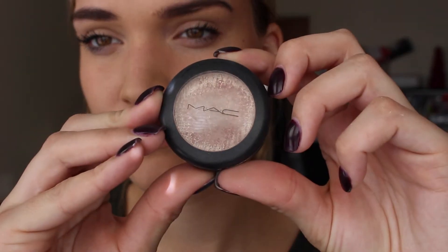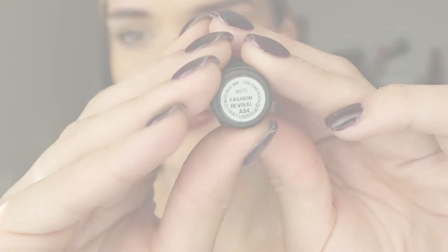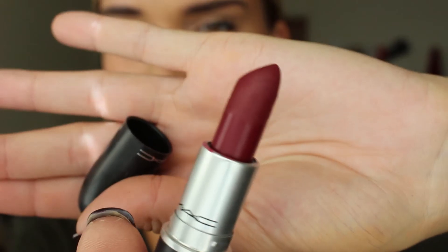Going through my makeup collection I found this beautiful highlight eyeshadow by MAC, and I just put that on my eyebrows and my tear duct. Then I go in with the Fashion Revival lip liner, and then the lipstick on top, and I finish off with some Fairy lip gloss from Maybelline.